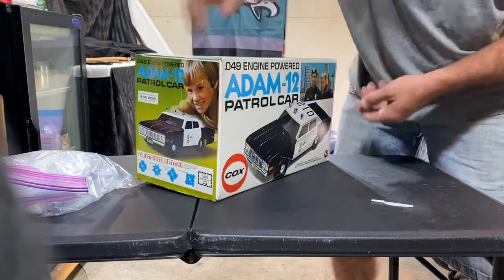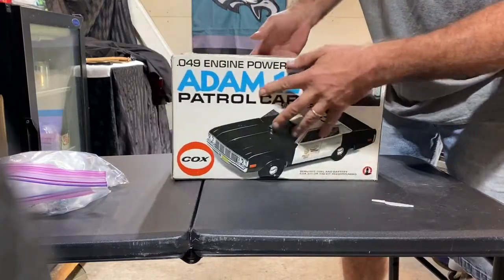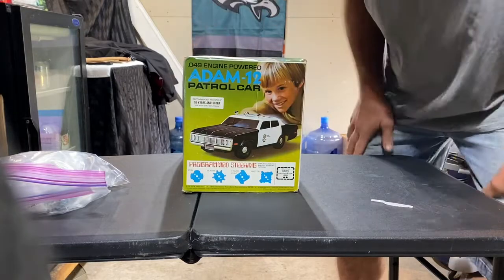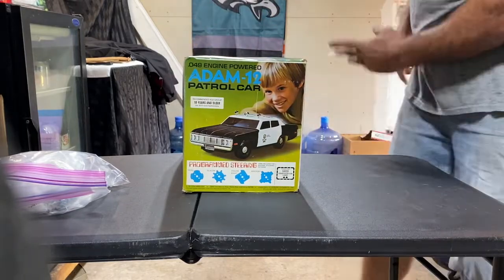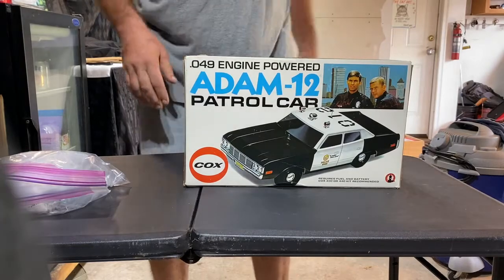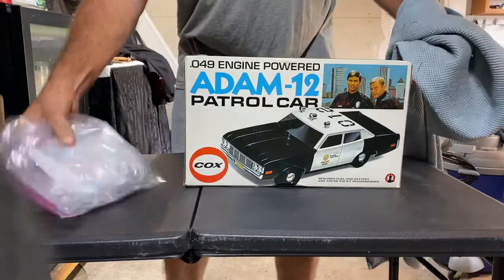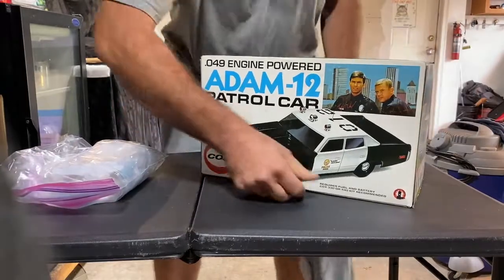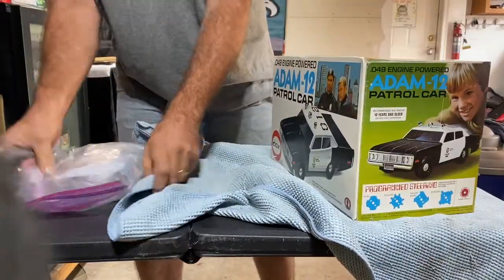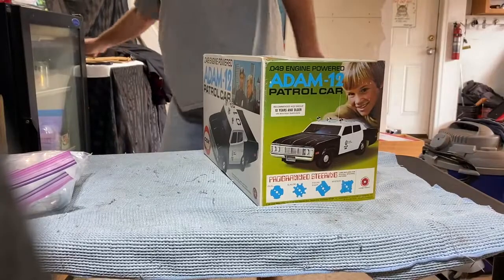I hear parts rolling around, but this is why I got it because I've never owned one. Look how easy that's going to be to open — I don't want to open that side though. This one's tighter. That is such a shame. I don't really want to keep dragging that on.